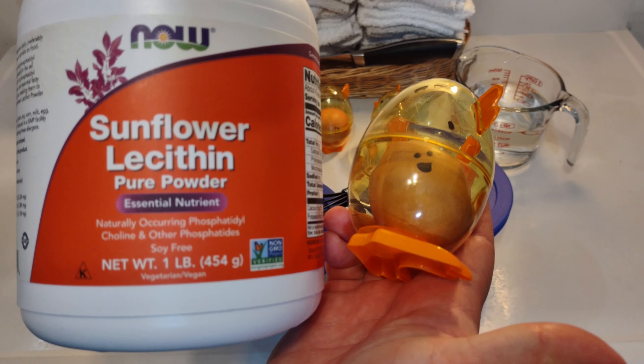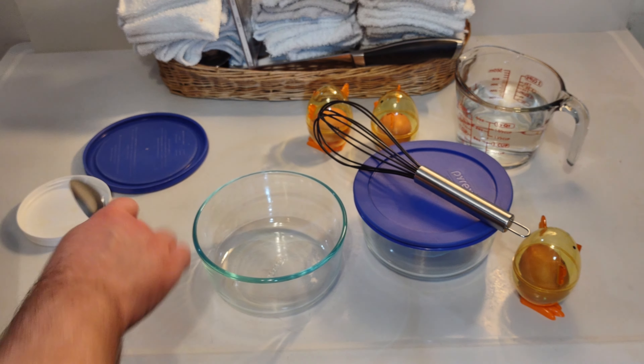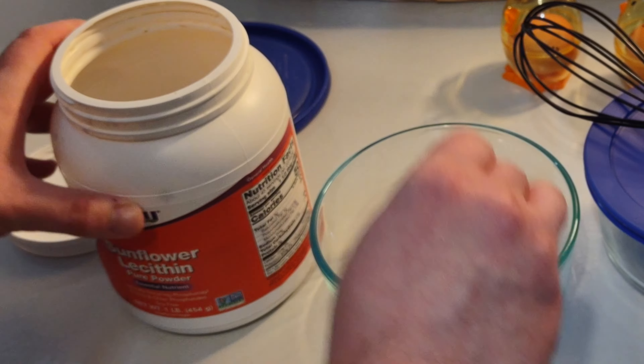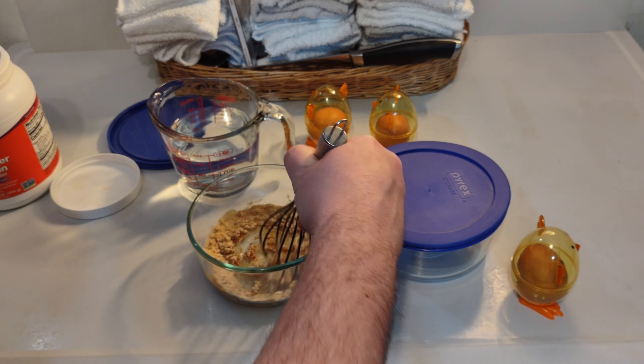Look how happy the eggs are — they're just gonna be happy little guys. You might even be able to call the result an omelet. This is honestly gonna be more like scrambled eggs. Nonsense, really. We're gonna take three heaping teaspoons of sunflower lecithin and an unmeasured quantity of water.